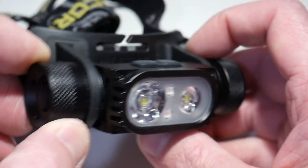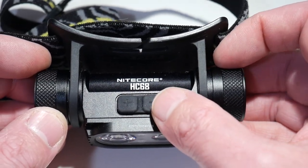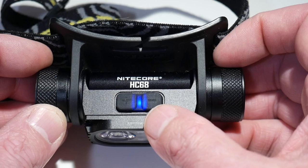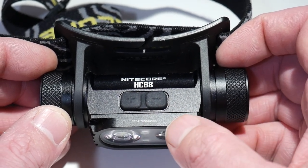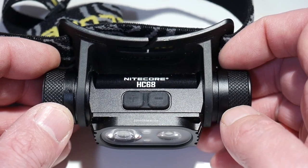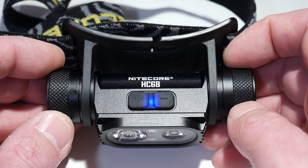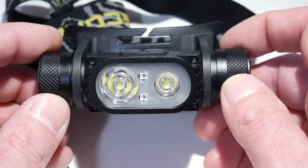In addition to the power button on the side, you have two buttons on the top — a plus and a minus. If you press one of those buttons, you will get a flash. Three flashes means you're greater than 50 percent charge, two flashes is under 50 percent, and one flash would be under 10 percent. So it's a pretty quick way to see how charged your battery is.